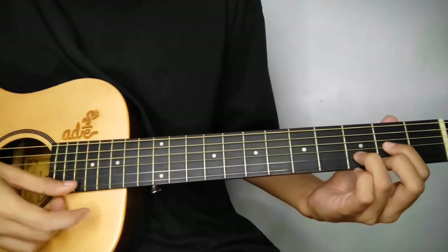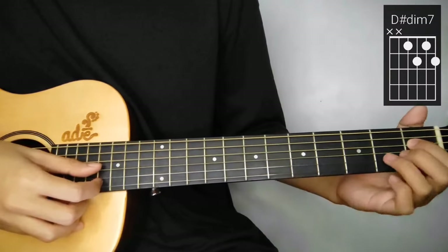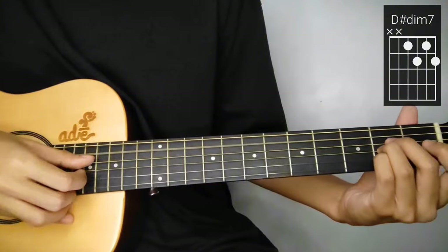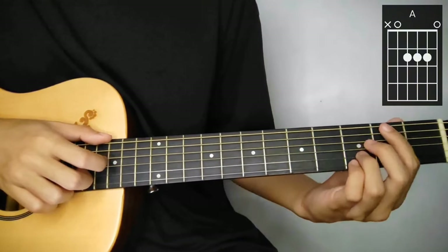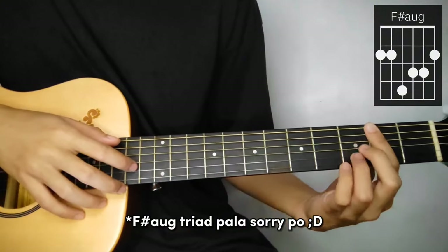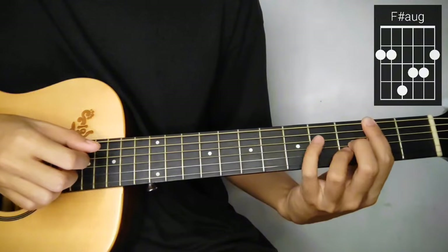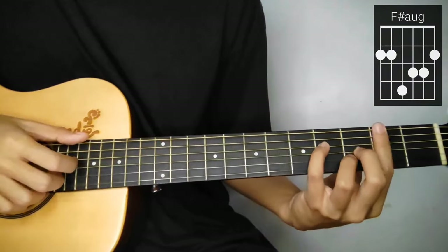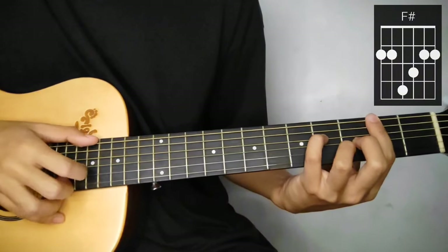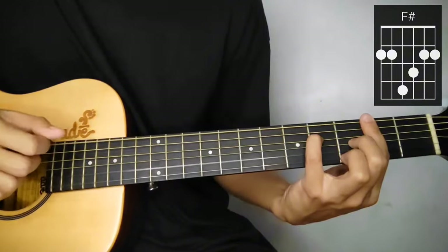We're starting on D. Tapos D sharp diminished 7 naman ngayon: 1st, 2nd, 1st, 2nd. Next is A. Tapos F sharp 7 flat 13. So ganito lang sya - bar nyo tong index, 2nd fret. Tapos itong 3rd and 2nd string sa 3rd fret. Tapos add nyo tong pinky sa 4th fret, 4th string. Tapos F sharp 7 - alisin nyo lang tong ring finger sa 2nd string.